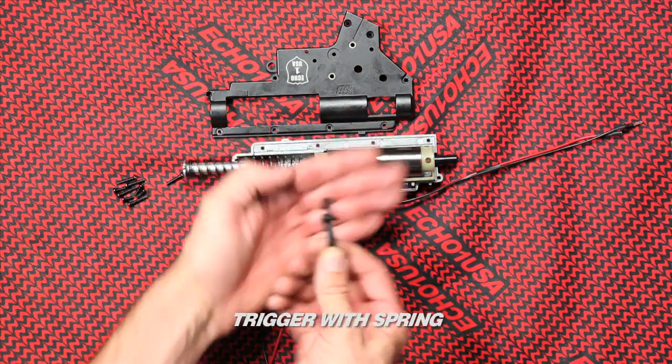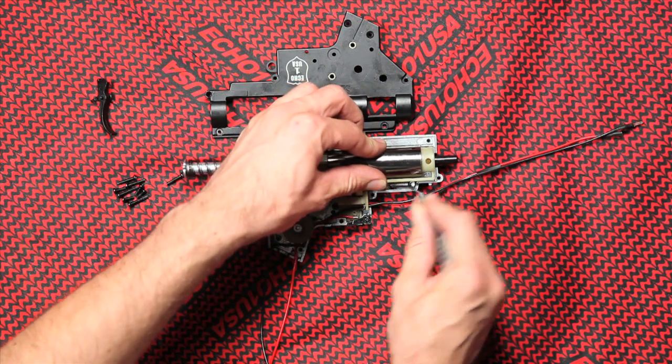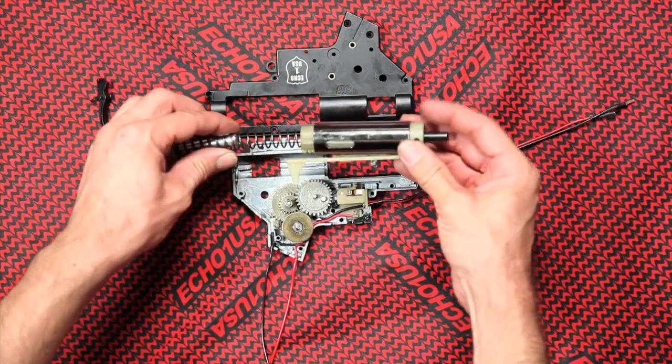Trigger with spring — the spring fits into the hole inside the trigger. Release the tappet plate spring. Without the spring, the BBs will not load into the hop-up chamber.